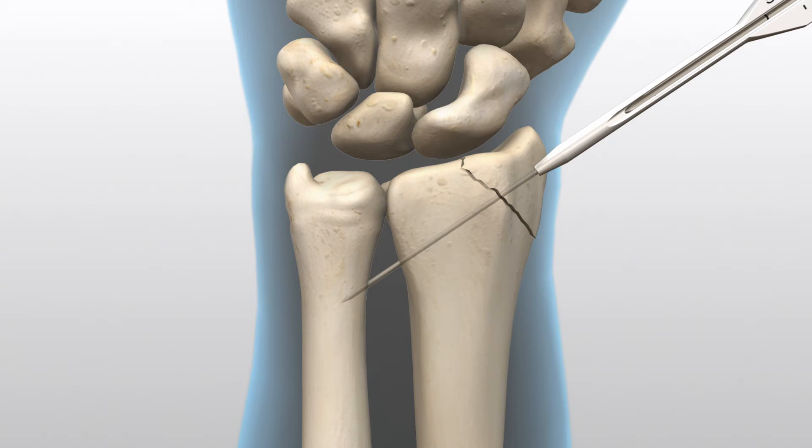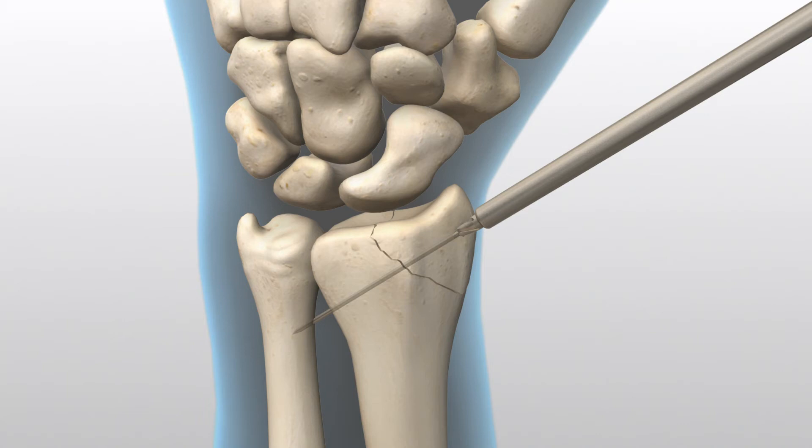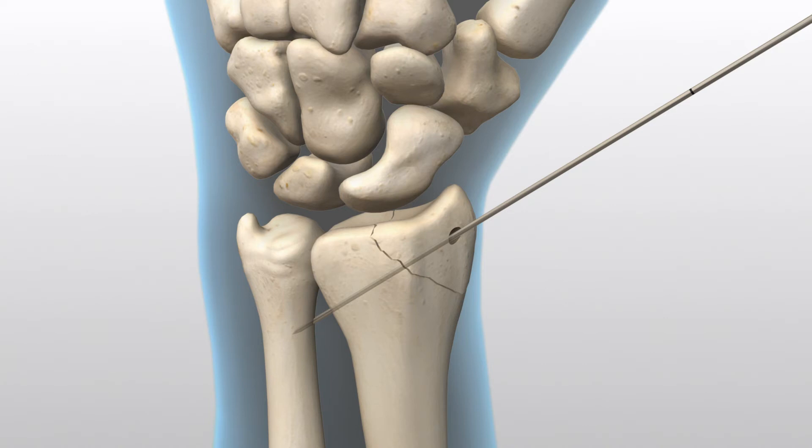Advance the guide wire through the far cortex. Open the near cortex with the Standard Profile Drill. An optional long 3.2-millimeter straight drill is available for use in the distal fragment and helps the screw to engage without distracting in dense bone.